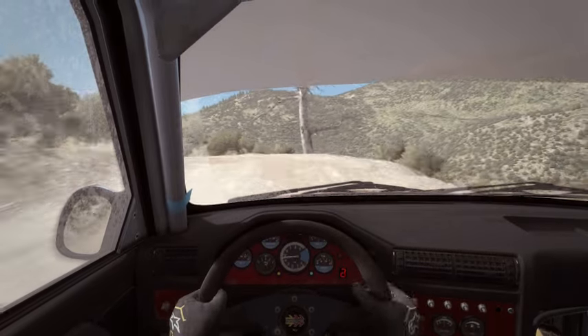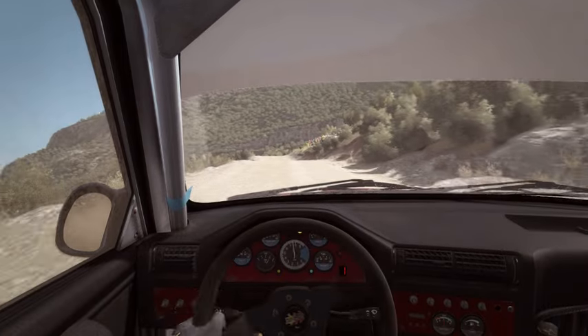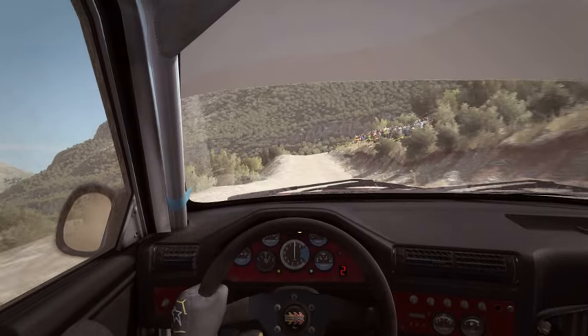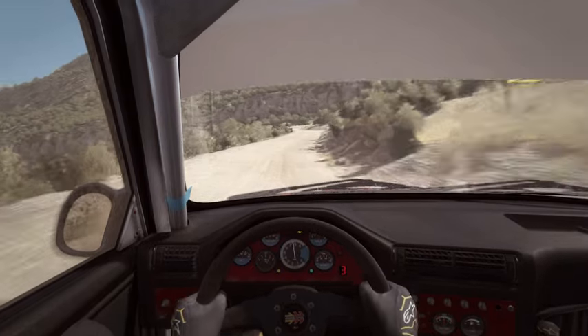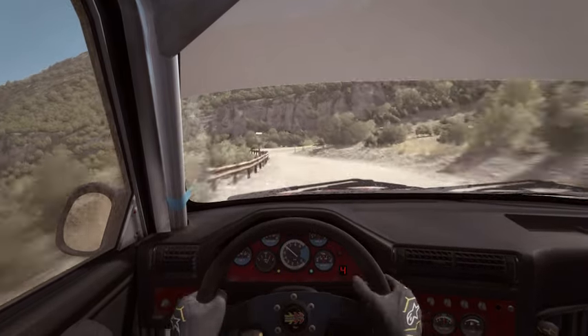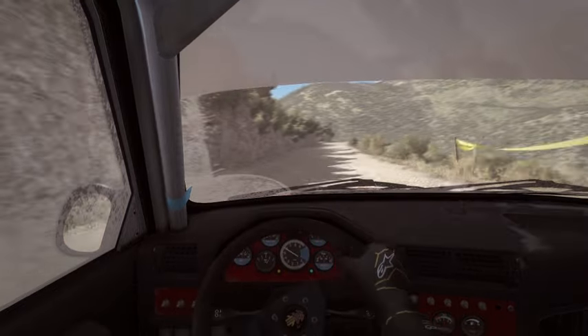Over crest. And crest jump, maybe. Right 6, 60. Down, small crest. Left 6, long crest.